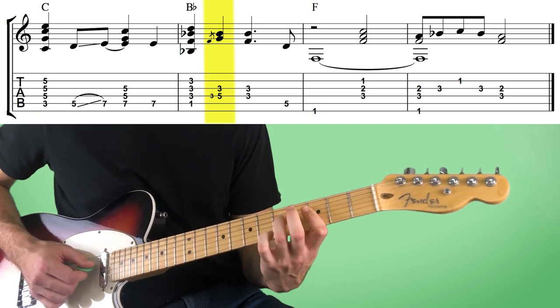Now on this B flat chord, the embellishment we're going to play is barring down an F and a B flat on the third fret of the fourth and third strings. And while we're barring that down, we're going to hammer on to the fifth fret on the fourth string, which is going to give us a G and a B flat note. The G is the sixth on that B flat chord, which is a really nice bluesy sounding tone to play over it. And the hammer on also gives it an extra bit of a blues flavor.